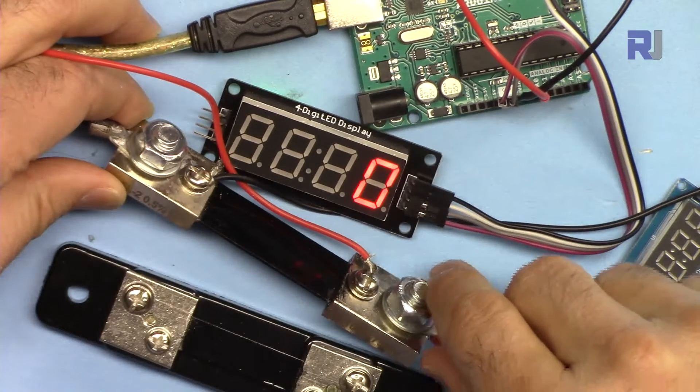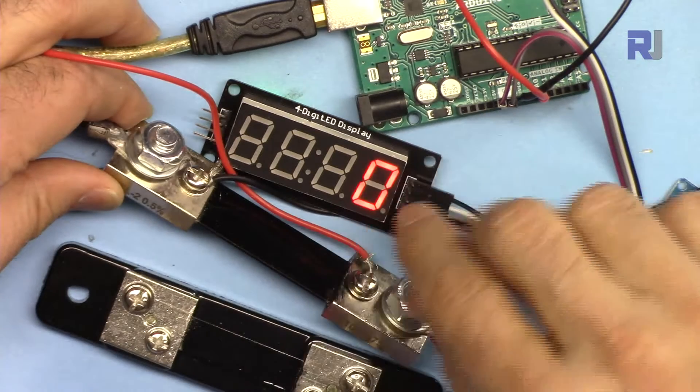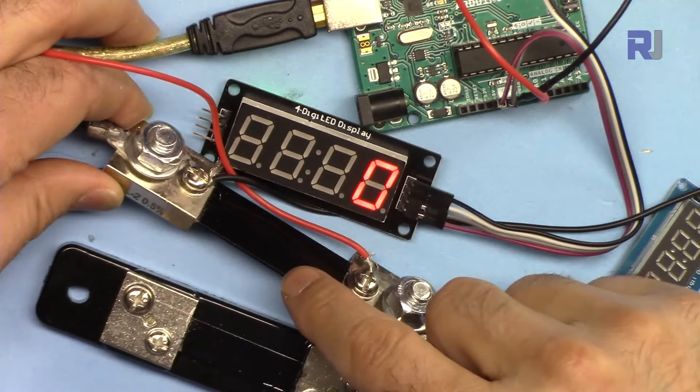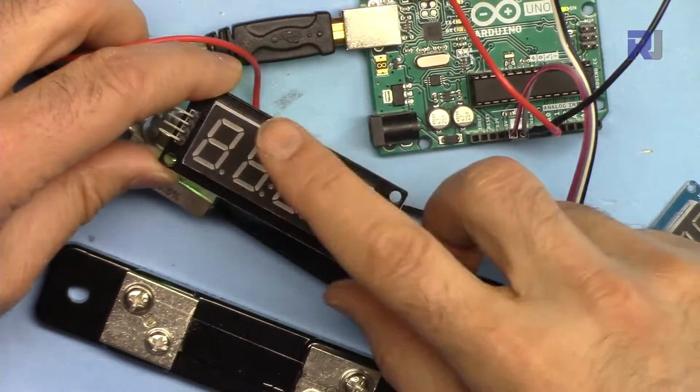Continuing from my other videos on measuring current with a shunt resistor with Arduino, this tutorial focuses on displaying the measured current on an LED 7-segment display with TM1637.